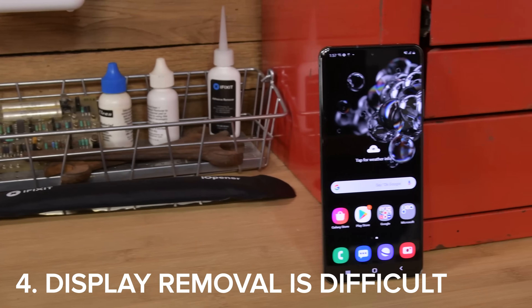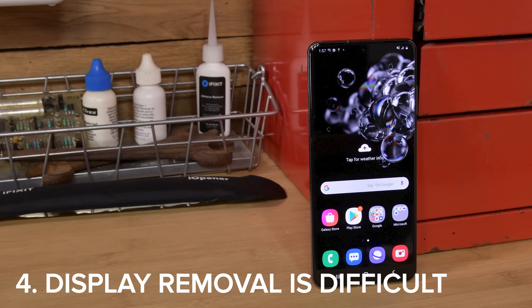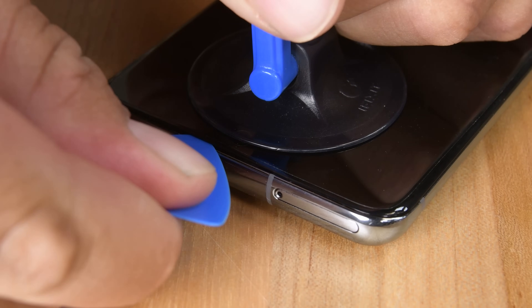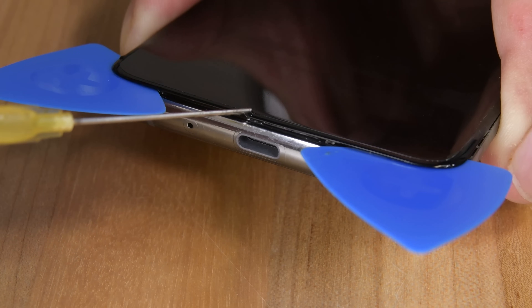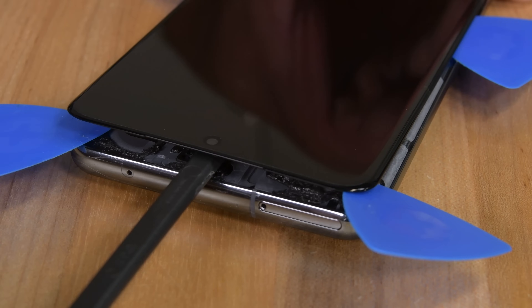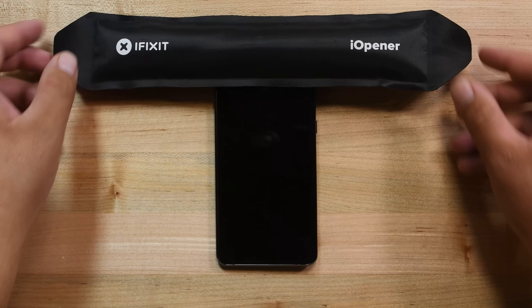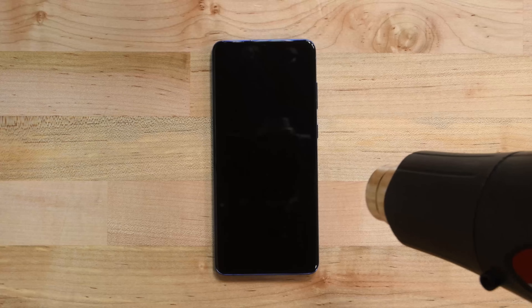The next thing you'll need to know is that removing the display from a Samsung phone is extremely frustrating, even for people experienced with phone repair. The displays are thin and fragile, and the tolerances between the glass and the phone's frame are extremely tight. Combine those complications with super strong adhesive, and you can see why glue frustrates us so much. Our go-to heat source might not get hot enough to handle the glue securing the display, so you may need something more powerful like a heat gun. While generally safe for electronics, it still adds a risk of overheating to a common repair.